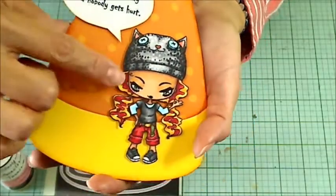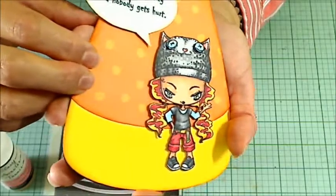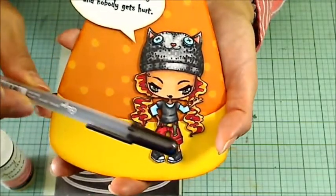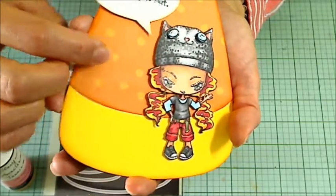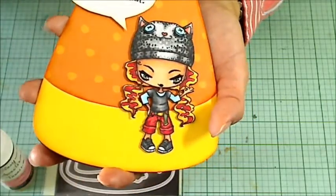For the eyes and the lips, I don't know if you're going to be able to tell, but there's a shimmer and a glossiness because I finally picked up a Sakura Glaze pen in black, which gives a really nice shiny finish. So I did the eyes, her eyebrows, and her lips with that.